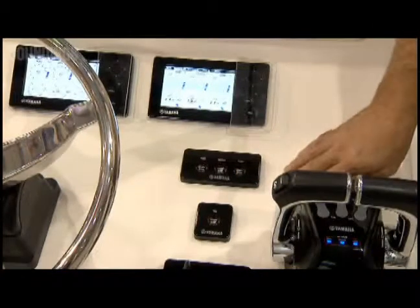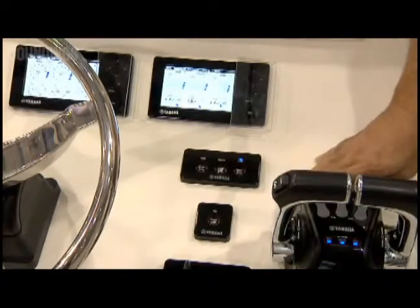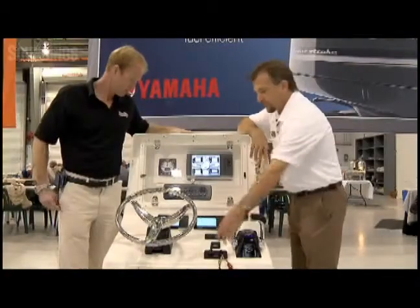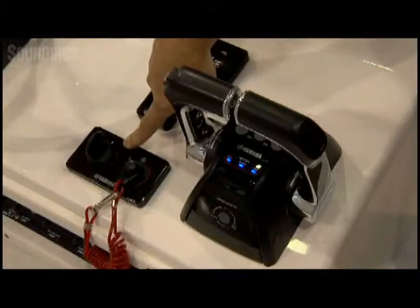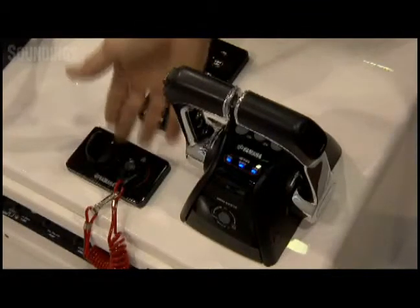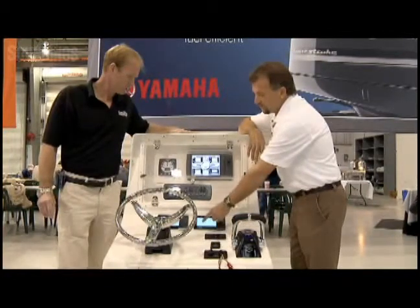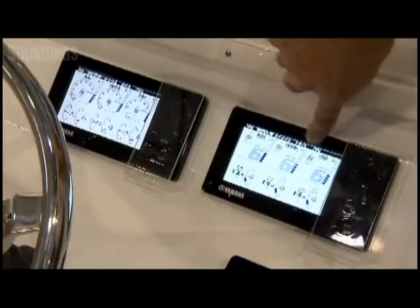If I start these engines using these start-stop buttons, you'll see these engines fire up. You'll also see it happen on this display right here. When an operator approaches the boat, they only need one key for up to three engines. So they would simply turn this to the on position to energize the ignition systems, then hit this all-start button right here. And if you watch it, it'll go one, two, three, right across there.